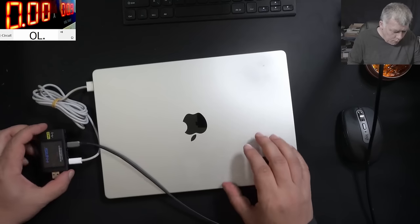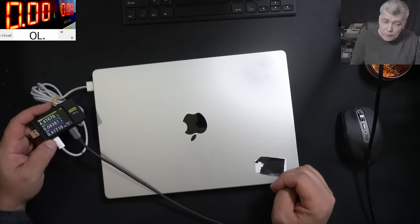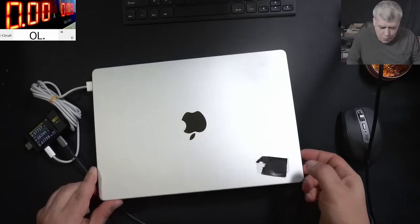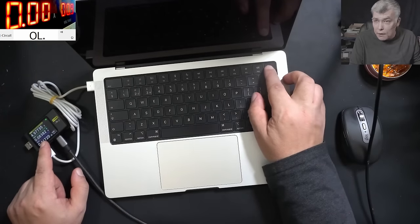Let's plug in a charger. With the charger plugged in, the meter is coming on. The voltage is 5 volts and the current is about 20 milliamps — that's all. Pressing the power button, nothing happened. It's dead, dead.